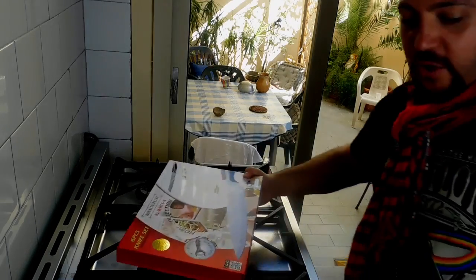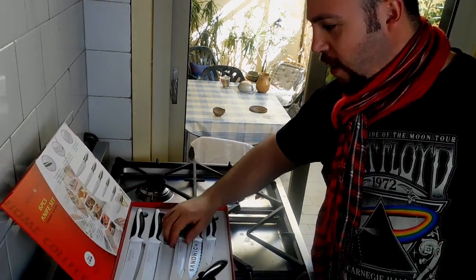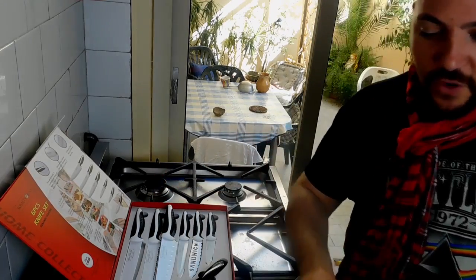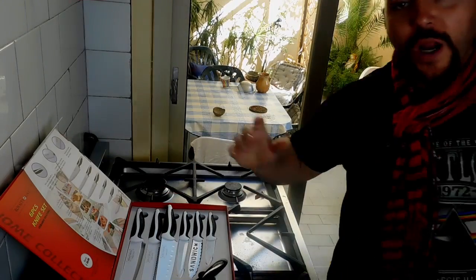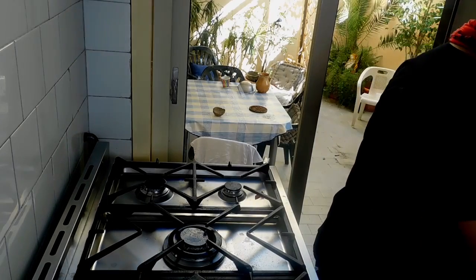My mom makes this recipe every now and then. I want to thank my patrons for their support because I was able to get a cool new knife set. I've got a new set here - one knife is missing because it's here actually - so here is the knife. This is a complete new set, and I also got a wooden board so I can cut my stuff on it.